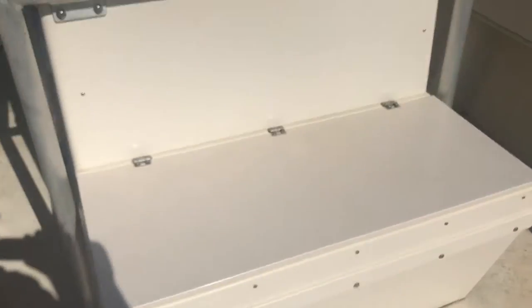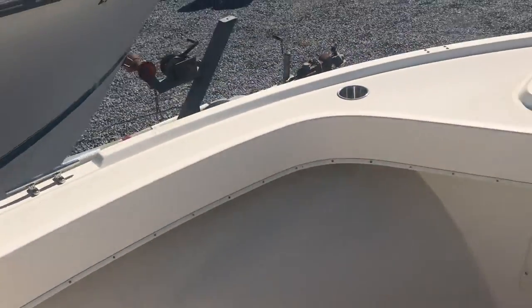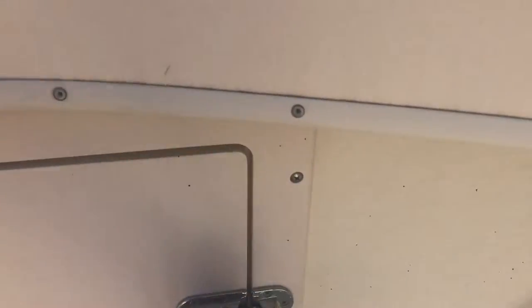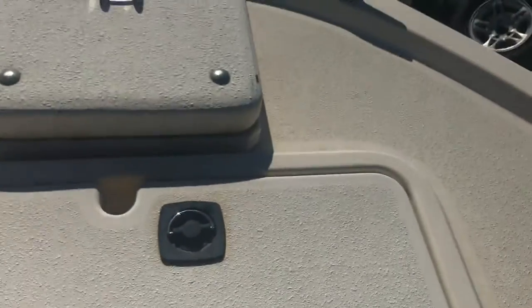And the chest right here — it's a storage. There's a console, cup holders, storage door. Empty. Like I said, the guy stripped the boat out.